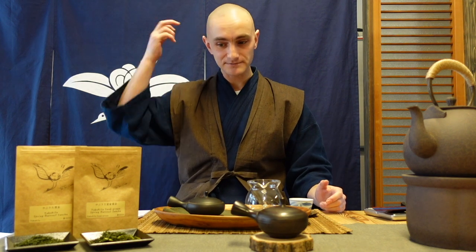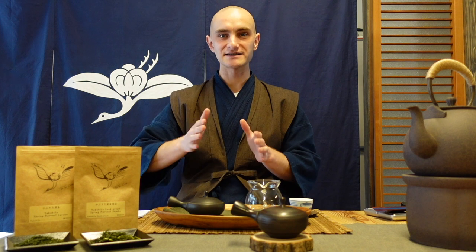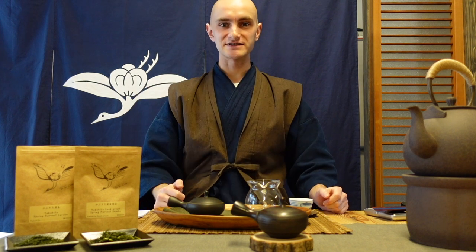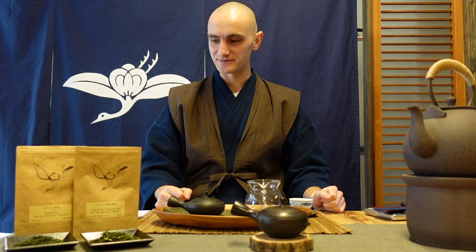Imagine if I were a cultivar — there would be ten exactly the same of me, which is strange. But what happens with seeds is like what happens with children from the same parents. If two parents have ten children, none of them will be the same — each child has its own characteristics, individual traits and specifications. And that's the same with tea bushes grown from seed, so that is already a big difference.